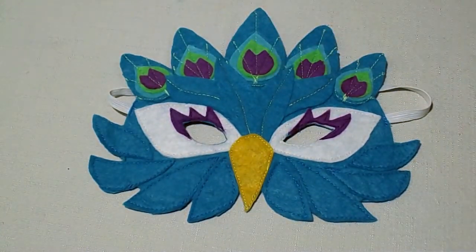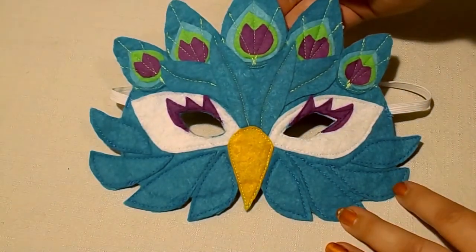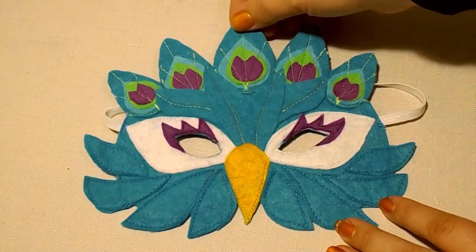Next up is the peacock tutu. If you'd like a lovely tutu to match your lovely peacock mask, stay tuned.